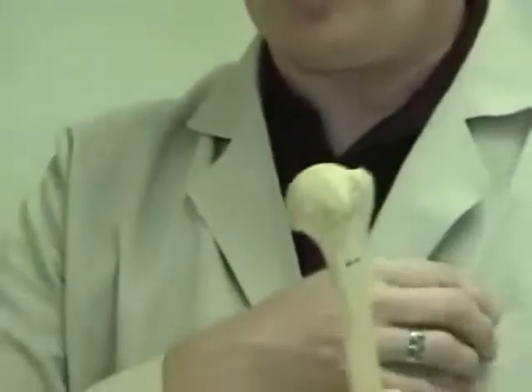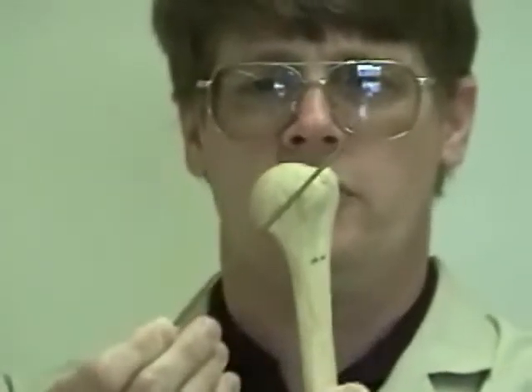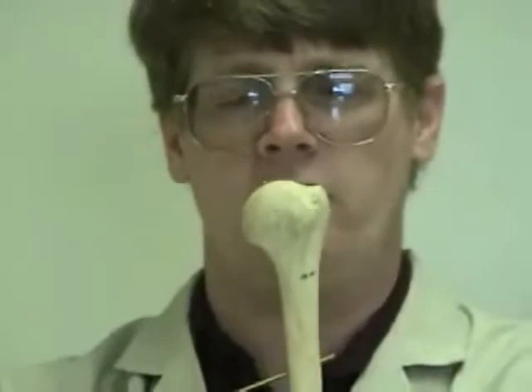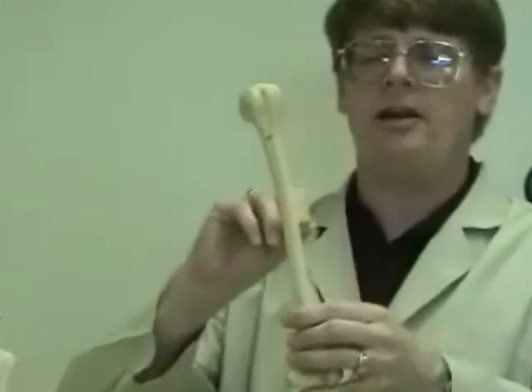Where the head of the humerus attaches to the rest of the shaft, we have what is known as the anatomical neck of the humerus. Just below the greater tubercle is an area known as the surgical neck of the humerus, which is where the humerus is often fractured during a fall. Continuing down the shaft, approximately halfway down on the lateral aspect, there is a small raised triangular area.